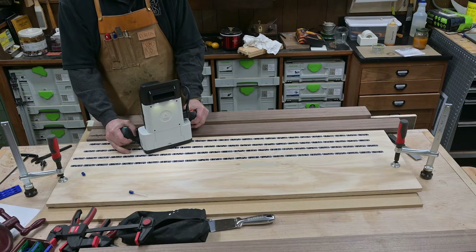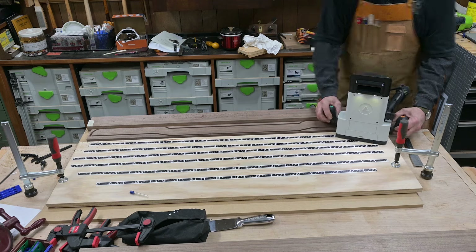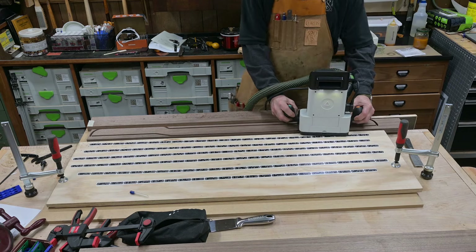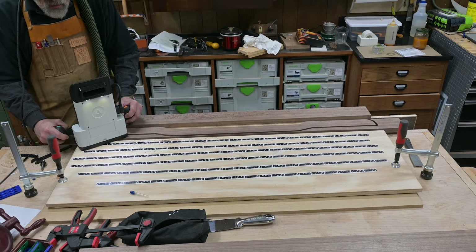One of the mistakes I make with the Shaper Origin a lot is the tape — it runs out of tape and I put it too close to the Shaper and ended up having to stop and re-scan after I added some more tape, but it worked out okay.